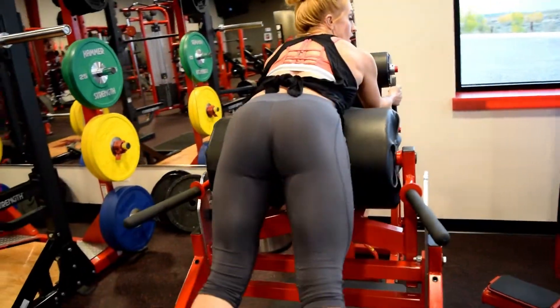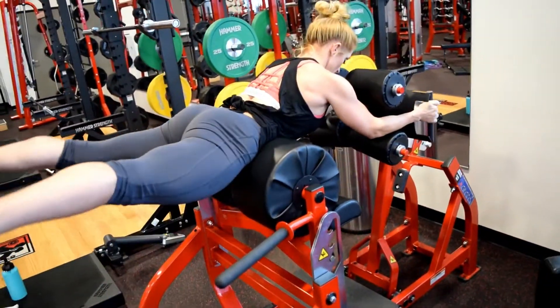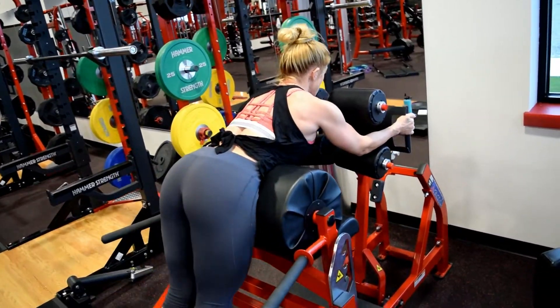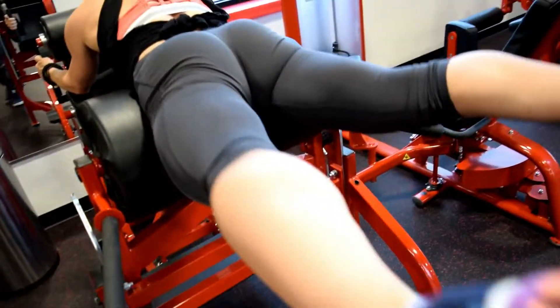Try not to pull with the arms, just hang on and squeeze. Lifting the chin, neutral spine alignment, and move.